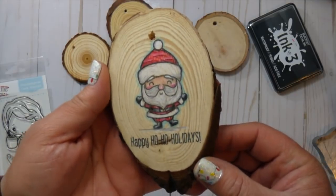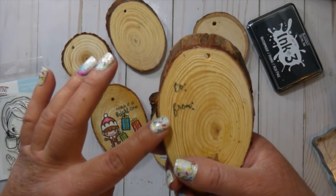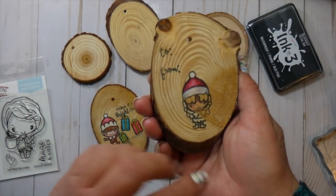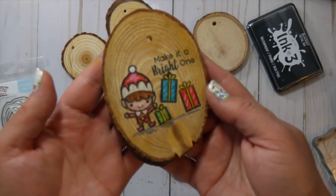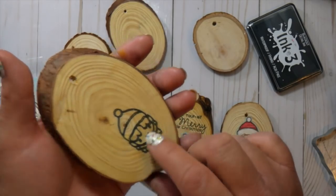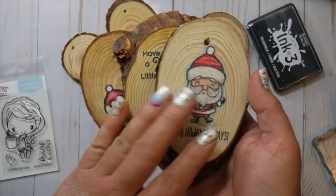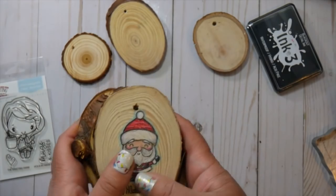You can get these wood slices pretty much anywhere. These larger ones that I did last year - I had gotten the large Prismacolor pencil set for Christmas and did these in between the baby napping. I picked up the large oval wood slices at Hobby Lobby or something like that, and for this video I'm using wood slices that are quite a bit smaller from Amazon. You can get any size on Amazon pretty much.